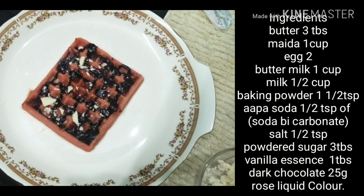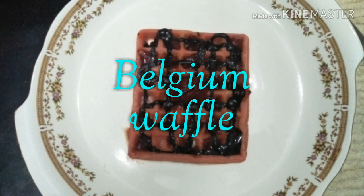Today we are going to see the Belgium waffles — crispy outside and fluffy inside.